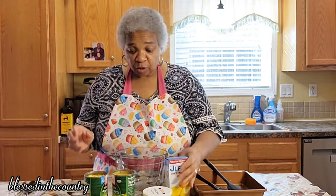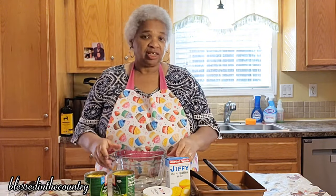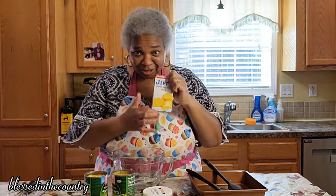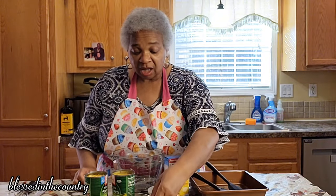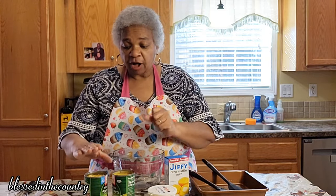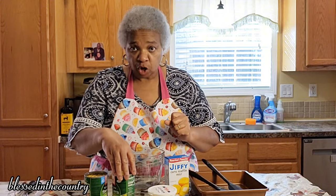Just a few simple ingredients. It is corn casserole and we're going to get right into this today. All you're going to need is some cornbread mix. Some sour cream — that's eight ounces. A whole stick of butter which is a half a cup of butter, and you need a can of whole kernel corn and a can of cream corn.